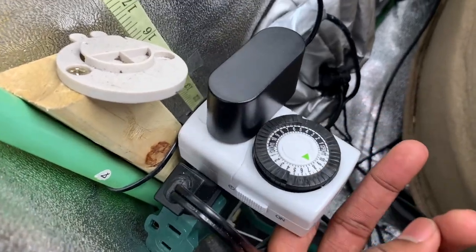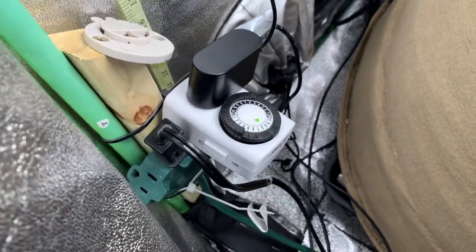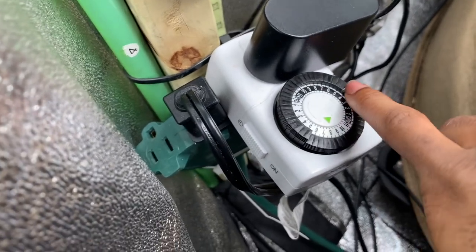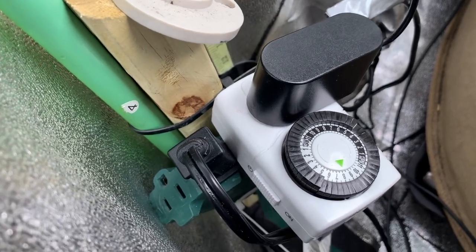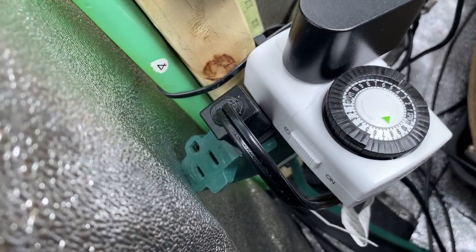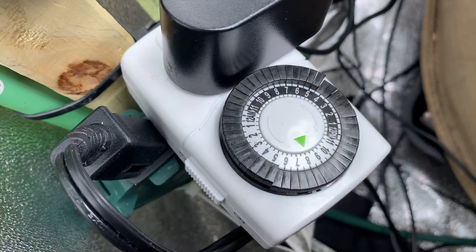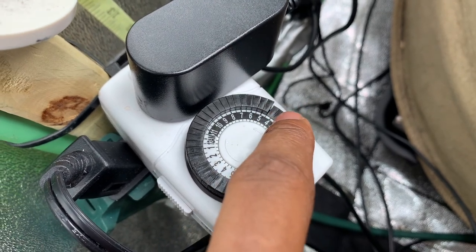These timers are throwing me off — they work sometimes, they don't other times. You think you're setting the timer and it'll cut off 10 minutes before the main light, or cut on 10 minutes early in the morning. I had it cutting on at 4:30 in the morning instead of 5:30. Now I've got it set to cut on at 5:30 and cut off at 4:30.